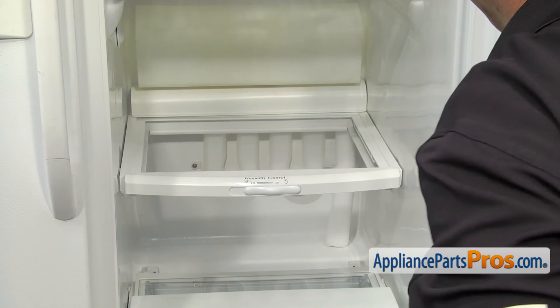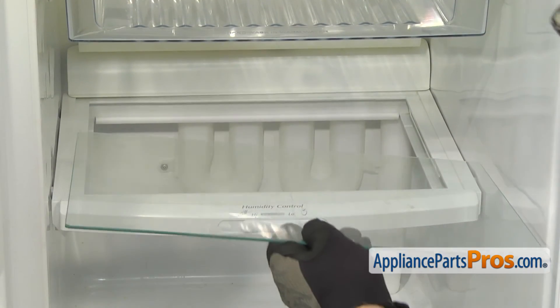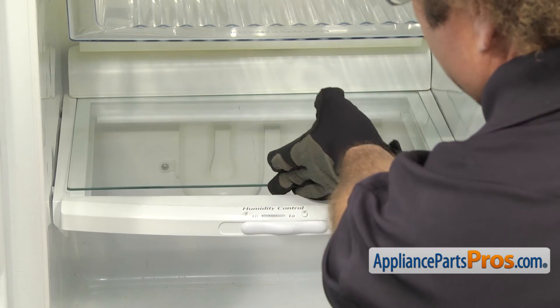Then we can put the glass back in. To put the glass back in, we're just going to carefully feed it back into place and set it onto the shelf. Once you have it all the way back, you can set the front down carefully.